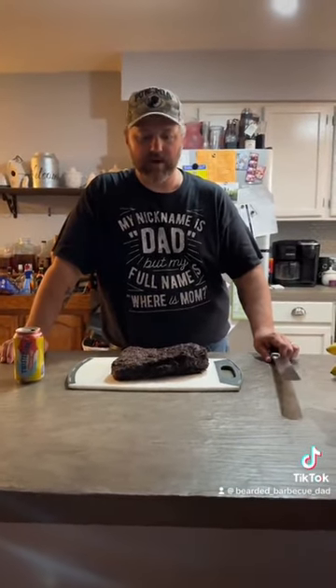Welcome back, folks. Got the brisket in — we let it rest for an hour. It's got great bark. We're going to go ahead and cut this open and see how we did.